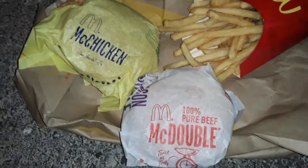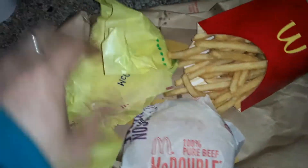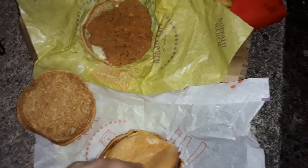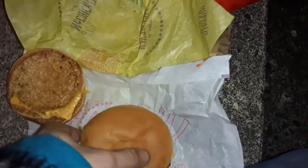You take a McChicken and a McDouble from McDonald's. Open up the chicken first — cluck — then open up the McDouble. Get rid of that bottom bun, maybe save some of that cheese, and just put meat to meat, let them kiss. Once you have that McDouble and McChicken sandwiched together like that, you've made yourself a McChubbin. Mmm, I'm loving it.